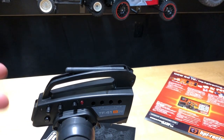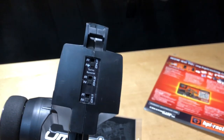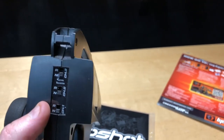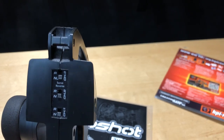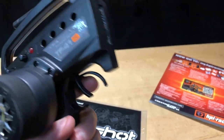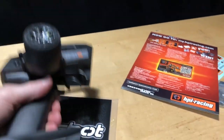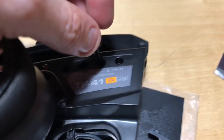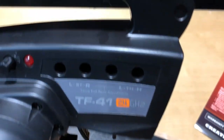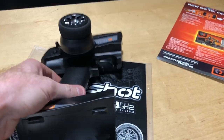The antenna just lifts up and down, so if someone younger is using it, just be cautious they don't break it off. It also has channel reversal switches - if you decide to go with a different servo or ESC, you can flip these in case the car doesn't go in the correct direction. Under the radio where the four double-As go, that cover slides off and you can make adjustments in those little holes if needed - but honestly most people won't mess with that.